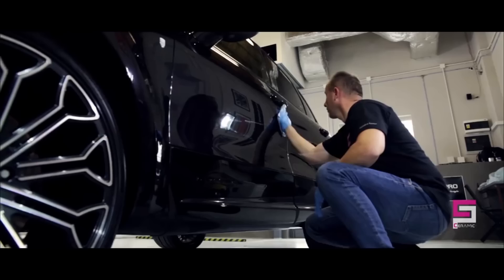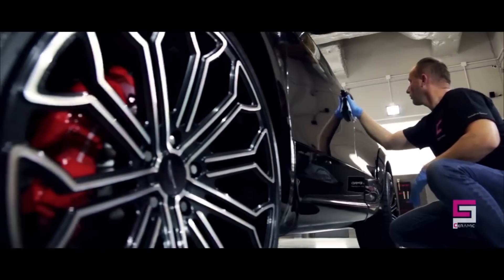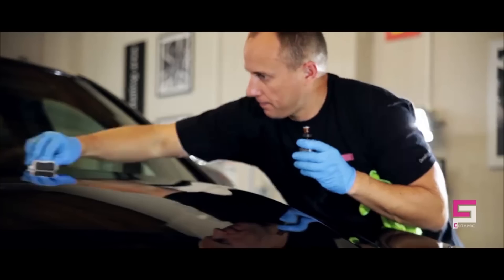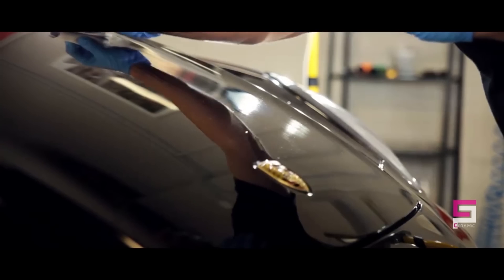Ceramic Pro Lite is a protective coating with a durability of up to 24 months that features a high-gloss finish, superior super-hydrophobic effect, chemical resistance, UV resistance, and thermal resistance.